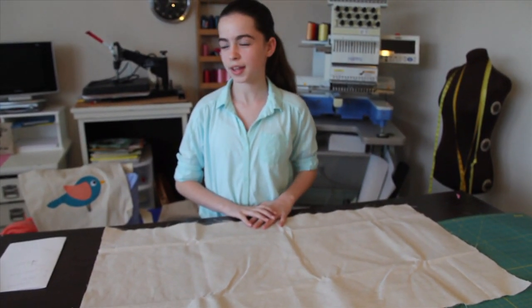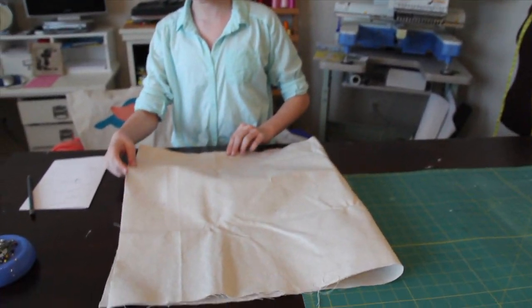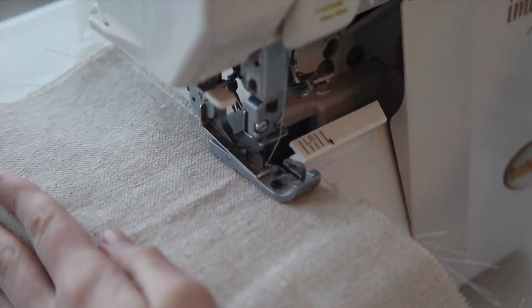After you're done sewing the handles, you're going to fold the rectangular piece of drop cloth over, pin the sides, and then we are going to serge the edges.